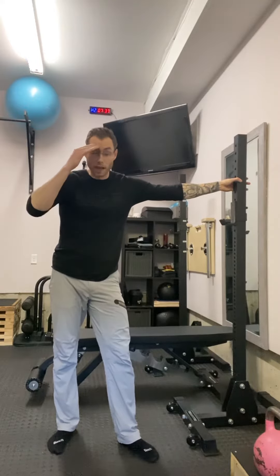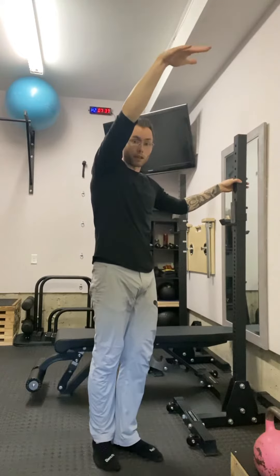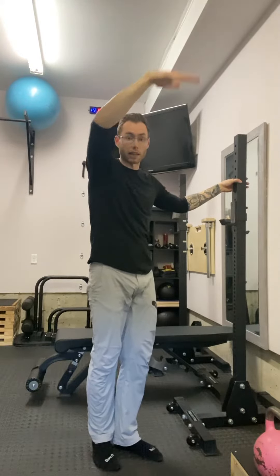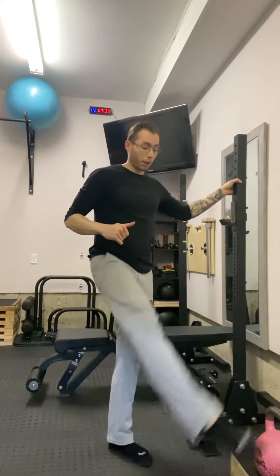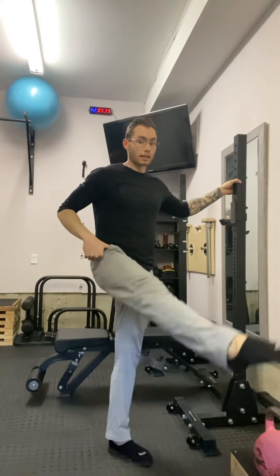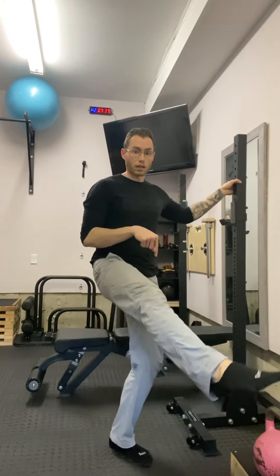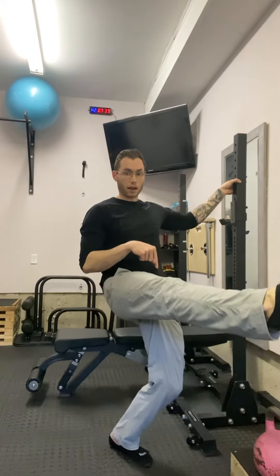Active range is different than passive range. Passive range for me can actually be up here like a six-foot to seven-foot high kick, but when I actively try to engage I can only get out to here. So with this straight leg work circuit you're going to pump 10 reps out front, very controlled, and then a 10-second squeeze as you're here. Make sure you're squeezing both legs — don't let this one bend to try to get a higher range.